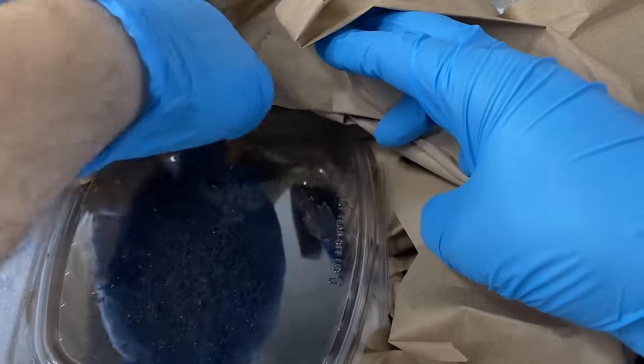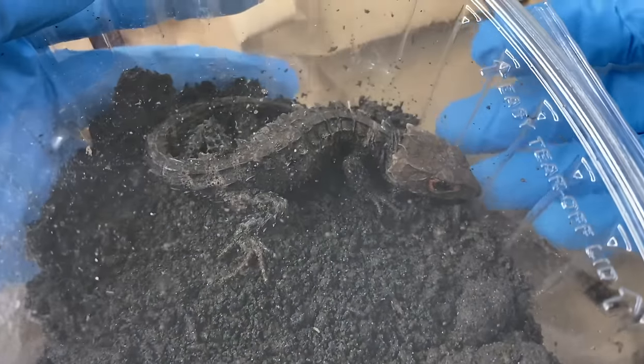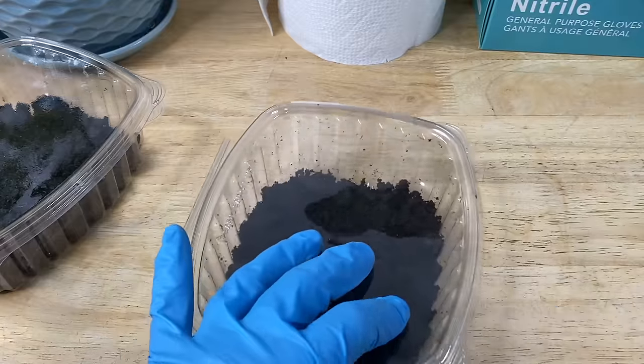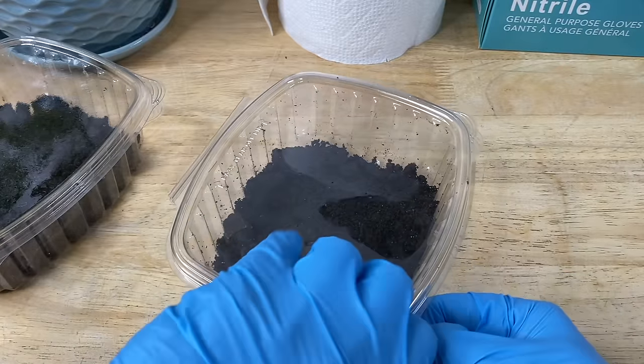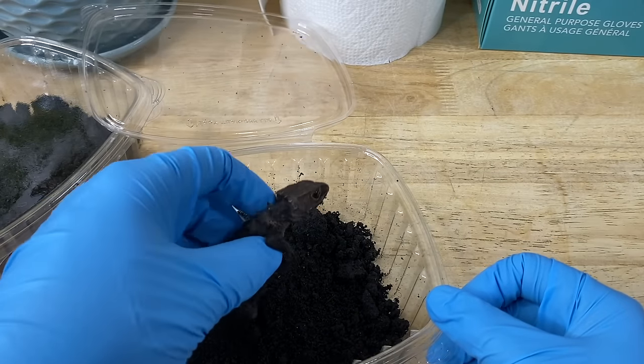Here's the second individual. Let's have a closer look at each skink. We're going to start with this individual here. We want to give each animal a good once-over, and if you have the opportunity to do this before buying your skinks, I would advise you to do that — especially if you have multiple individuals to choose from.